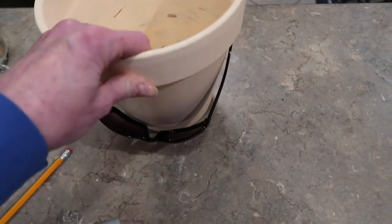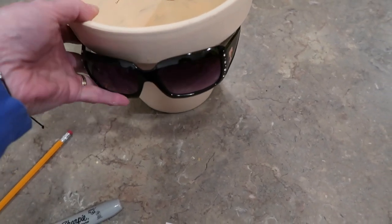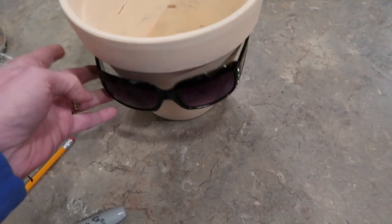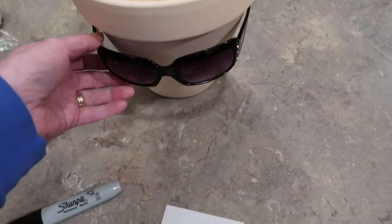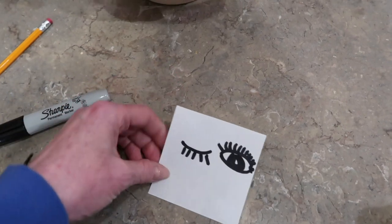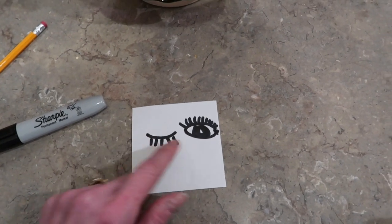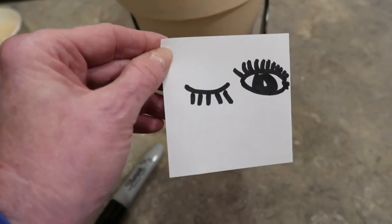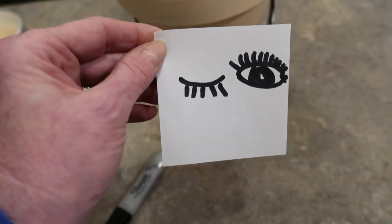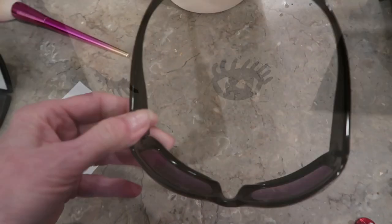Now I'm ready to move on to the eyes and glasses. I stretched my glasses on the pot where they need to go and I'm going to take a pencil and put a little dot so I know where to draw my eyes. I've seen it done a couple of different ways — I've seen it where both eyes were closed with eyelashes, but I kind of like this winking look where one eye is open and one is closed. I'm keeping it a simple little winking eye and you'll still be able to see it a little bit through the sunglasses.